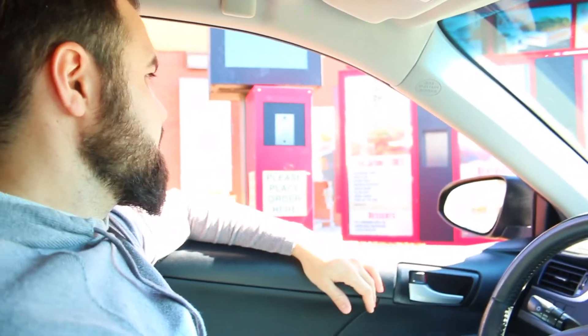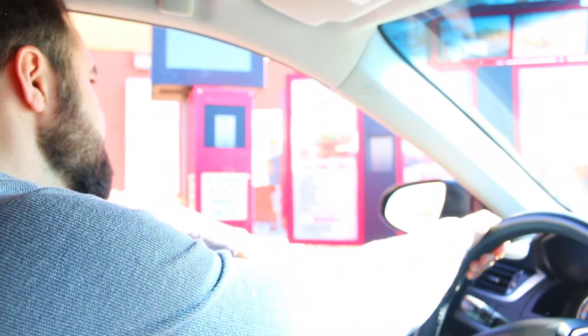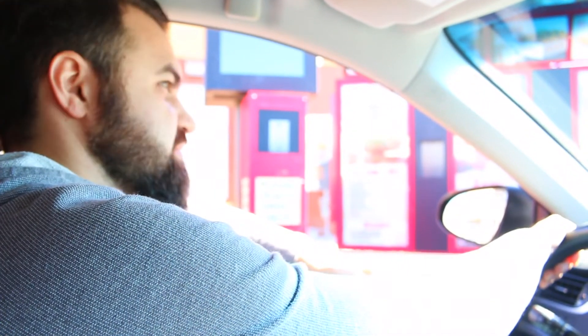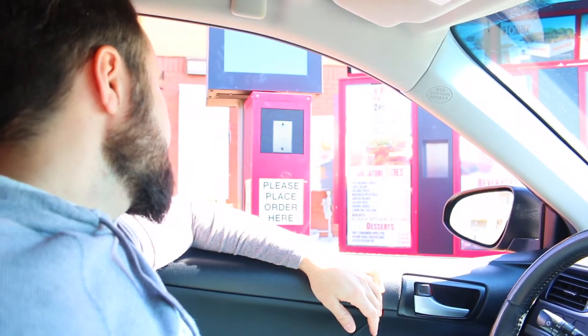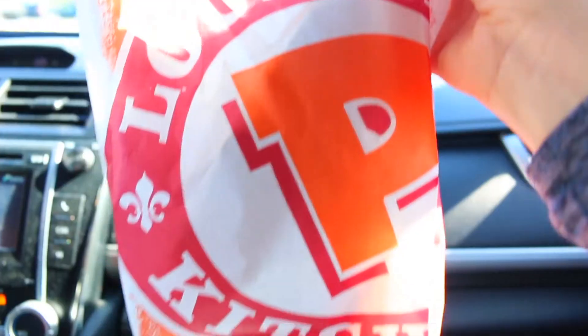All right, we are at Popeyes about to order. Can I get one spicy chicken sandwich, just the sandwich? That's all. Alright, got the goods.